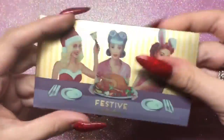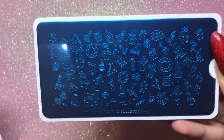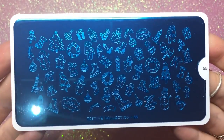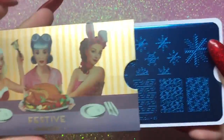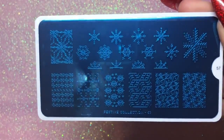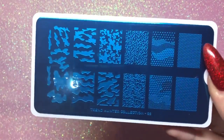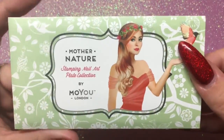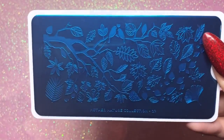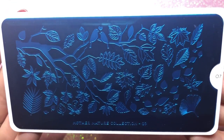I picked up their new Christmas one — plate number 55 from their festive collection. I also got another Christmas one, number 57, which has loads of snowflakes; I thought it was really pretty and snowflakes are always popular. This one isn't Christmas but I've seen a lot of people do designs with it — it's the camo plate, number 22. I absolutely love this one and can't wait to play with it.